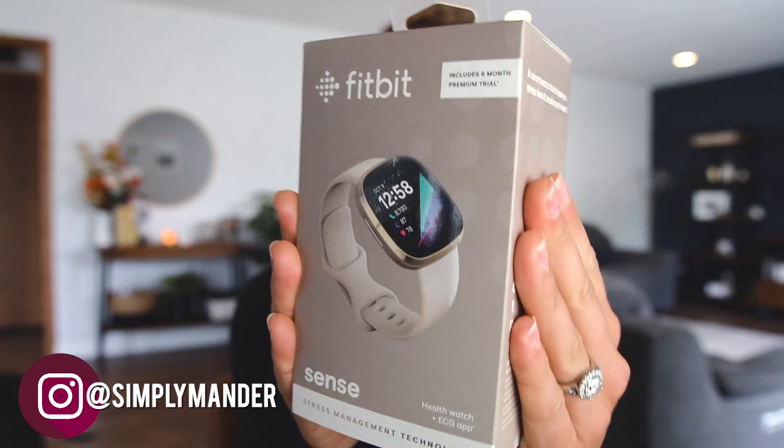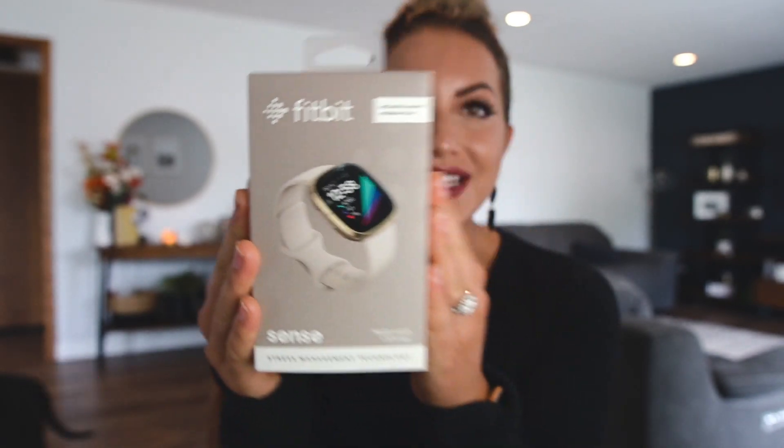I'm just so excited. I wasn't even expecting this till tomorrow. Today, we are doing an impromptu video — the Fitbit Sense unboxing first impressions.